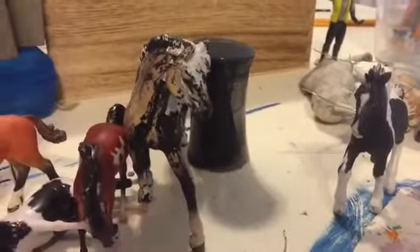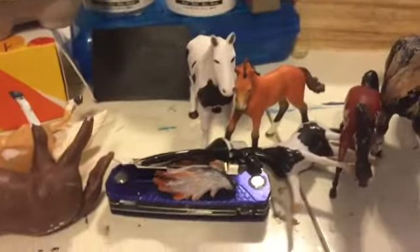So this is my other workspace, and this is where I do all my re-sculpts and repaints.